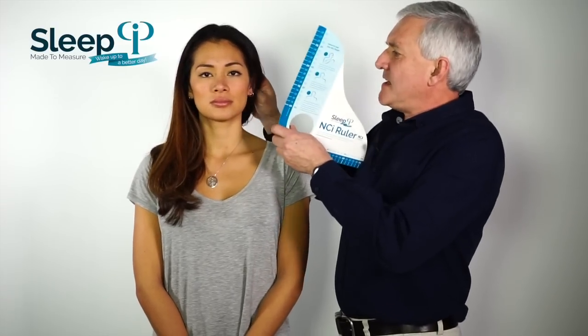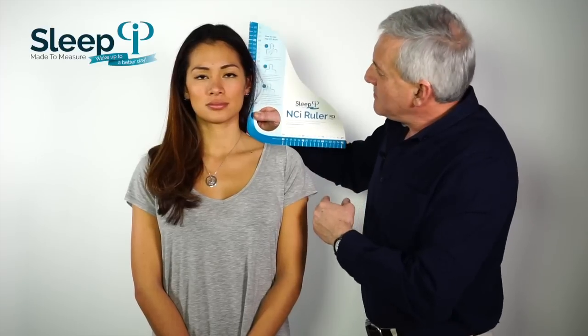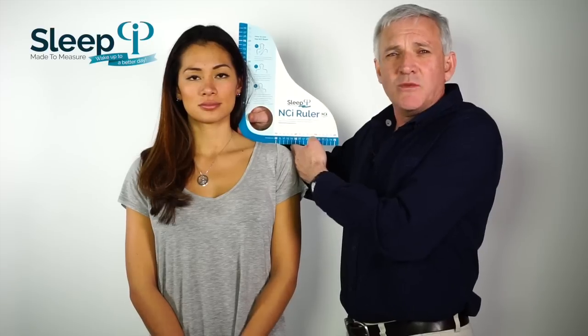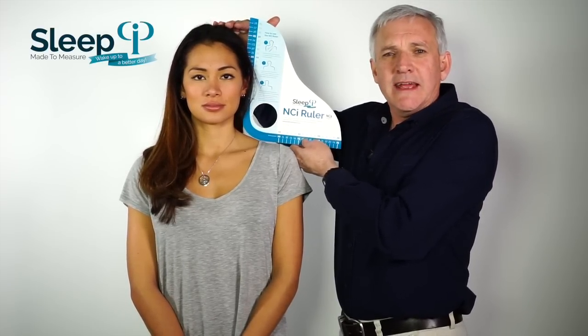As a healthcare professional, you'll get a form a little bit like this. Either your assistant can do this measurement or you can do it as a chiropractor — it's fairly simple. First of all, you start with the NCI ruler. Simply tuck their hair behind their ear, tuck the ruler behind their ear, keep the ruler vertical, and using the outside of your hand, measure up to where they match on the ruler. She's a 14 NCI width and 27 NCI on the height of her head.